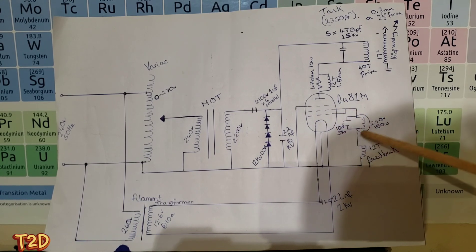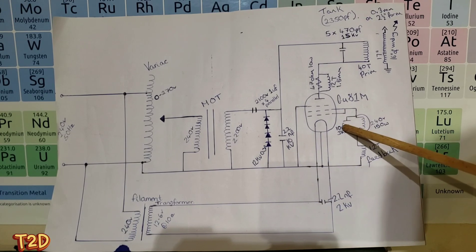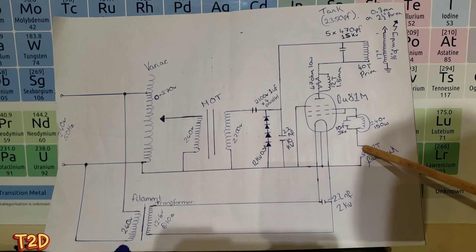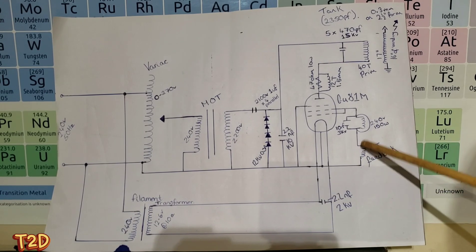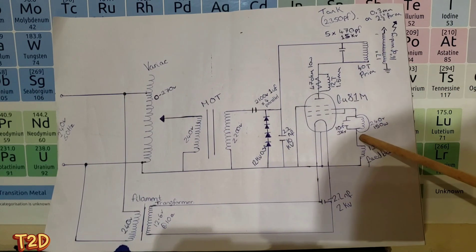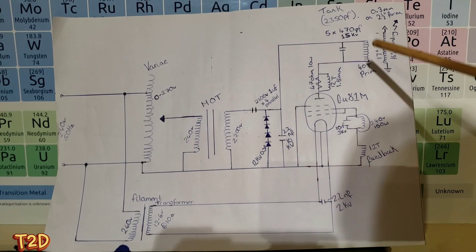In series with the feedback winding we have a lamp and a protection capacitor across this lamp to stop any RF getting into the filament. The main constituents of this coil are the primary coil and the feedback coil, along with some tuning components like the tank capacitor.